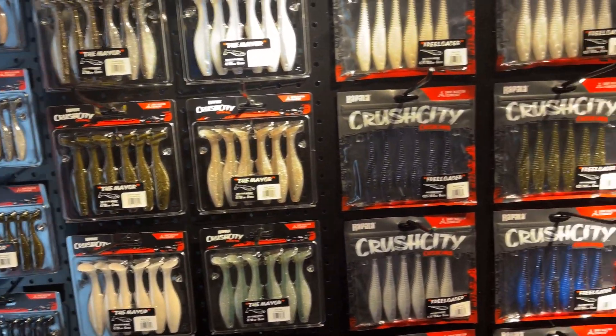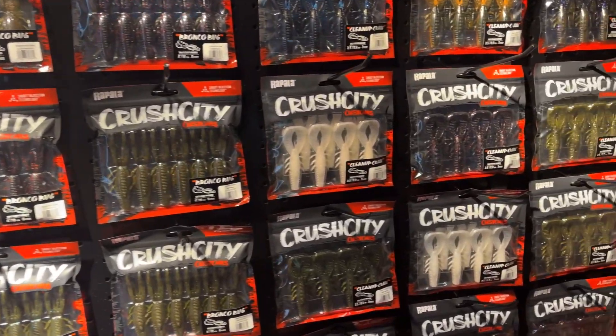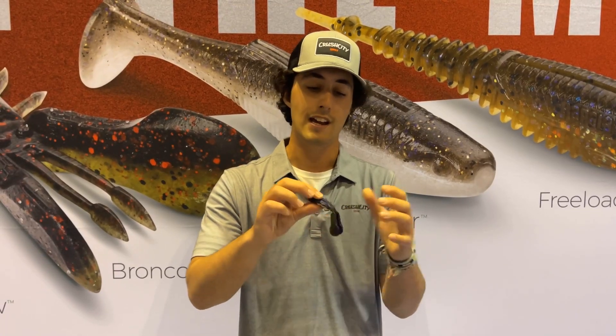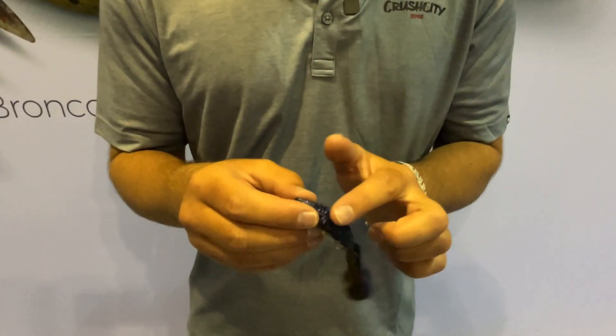There are four baits in the phthalate-free PVC material, which is going to be more durable than your typical PVC. It's phthalate-free, so it's not going to have any of those harmful chemicals, and it's better for the environment. In each of these lines, we've got — this is the Bronco Bug.